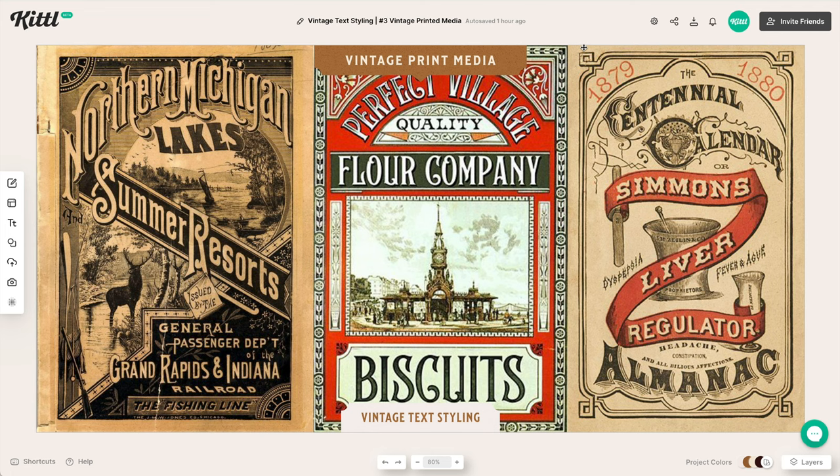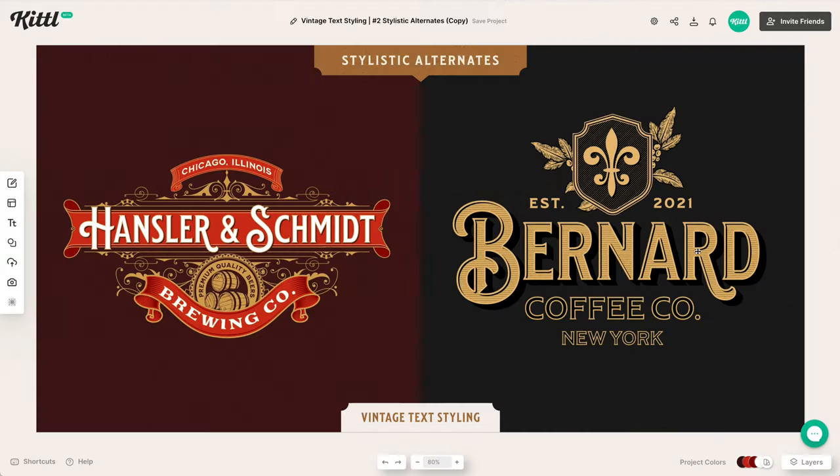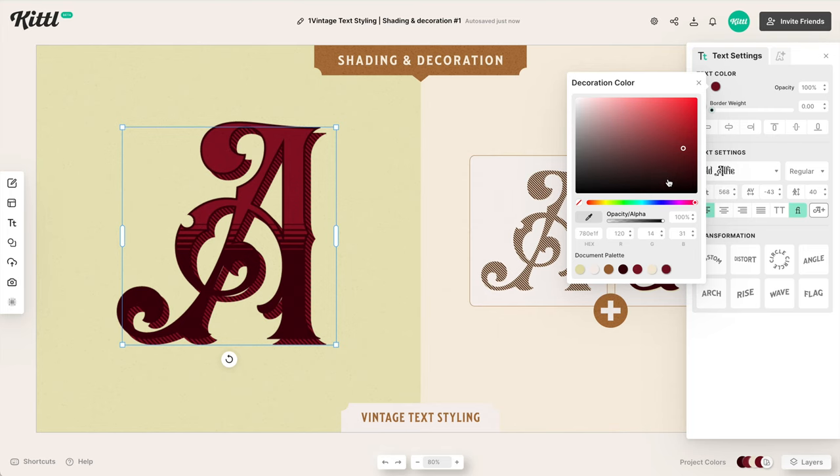Vintage typography is pretty amazing — it's beautiful, stunning, and timeless. Today we have amazing fonts crafted after old lettering and sign painting styles. You might have acquired some and wondered what's the best way to use vintage typography. We're going to cover tips on how to do exactly that, and then show you live examples using Kittle to easily achieve vintage effects.